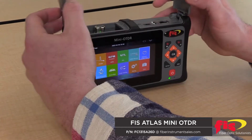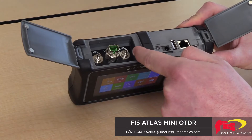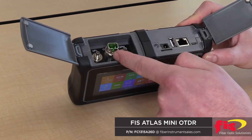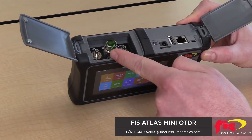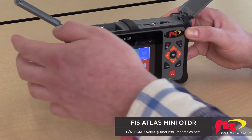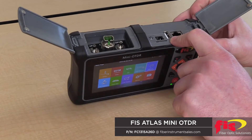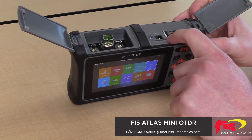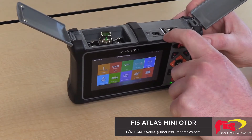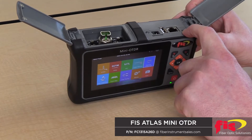It's a nice handheld compact unit that has a SC/APC test port with a visual fault locator as well as a power meter. The OTDR port also doubles up as a light source output to do loss testing with the power meter. The unit also has a USB port for the optional add-on accessory of the microscope inspection probe, as well as a micro USB port to transfer the data.